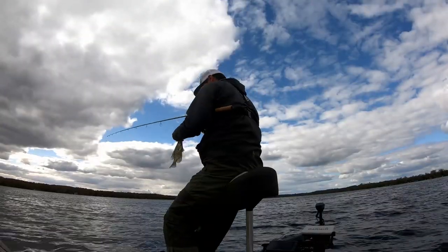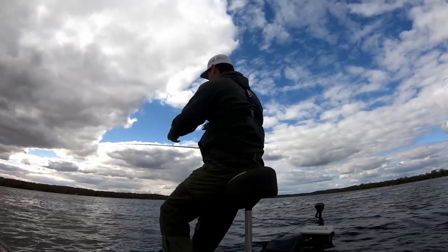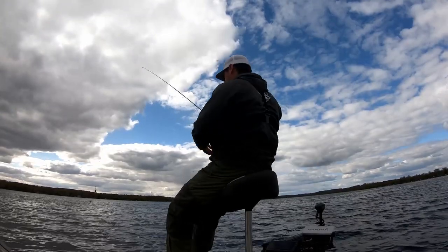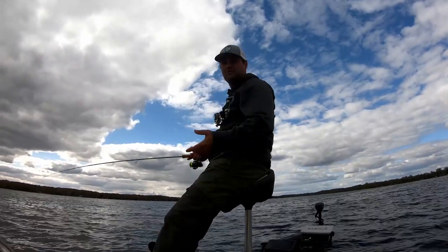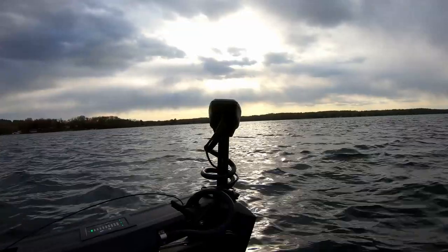White belly and a big belly this time of year — she's going back. If you notice, that bobber just stayed down between the waves — when that happens it means a fish has got it. If you're fishing in weeds or timber it probably means you've got a snag. Let's get another one here real quick.